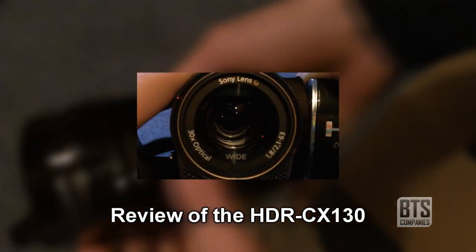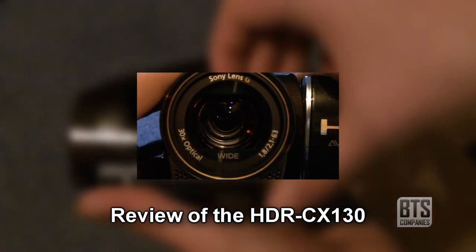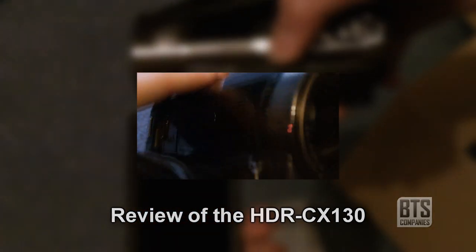Finally we have the camera itself — to see my review of this camera, just click the link on your screen now. That's been an unboxing of my new camera and case from amazon.co.uk. Thanks for watching, don't forget to subscribe, and I'll see you next time.